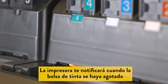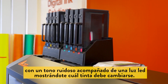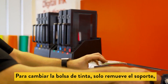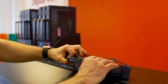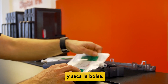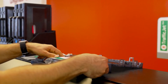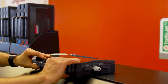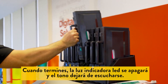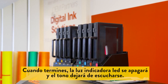The printer will notify you when the ink bag has been exhausted with an audible tone along with an LED light showing which channel needs to be replaced. To change the ink, simply remove the ink holder, undo the clasps along the edge of the holder, and remove the bag. Insert a new bag, close and secure the holder, and reinsert it into the printer. Once complete, the LED indicator light will turn off and the tone will stop.